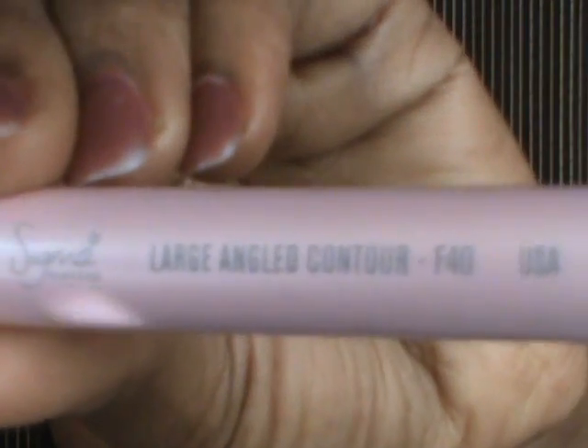Just for a little contouring, I'm going to use my MAC Mineralize Skin Finish in Deep Dark with a large angle contour brush from Sigma. I usually only use the Deep Dark when I want very light contouring because it's a little reddish on my skin, so it helps keep it subtle.